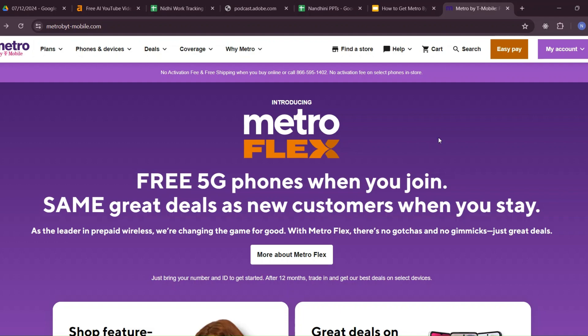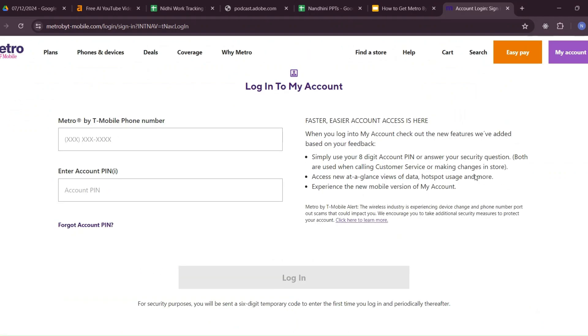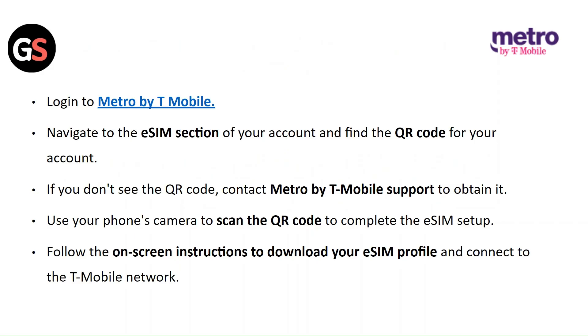Login to Metro by T-Mobile, navigate to the eSIM section of your account and find the QR code. If you do not see the QR code, contact Metro by T-Mobile support to obtain it. Use your phone's camera to scan the QR code to complete the eSIM setup. Follow the on-screen instructions to download your eSIM profile and connect to the T-Mobile network.